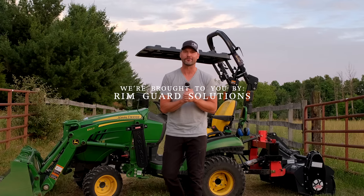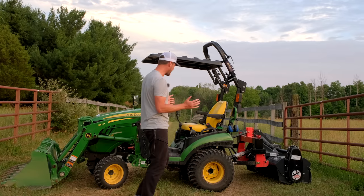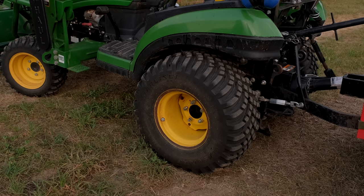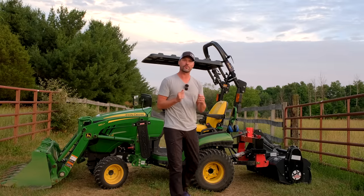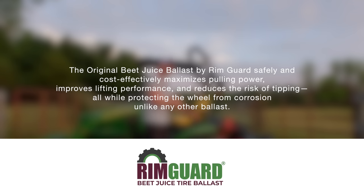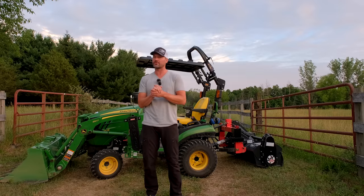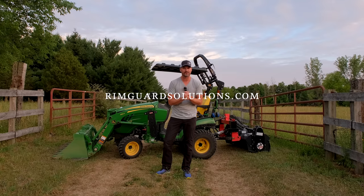We are proud to be sponsored by RimGuard Solutions, a ballast weight solution for your tractor. I'm all about safety and this is a perfect match. Liquid ballast is one of the most cost-effective solutions — there's liquid ballast on this tractor right now, inside these rear tires. It's hidden, out of the way. It gives you extra stability when using the front end loader, keeps those rear wheels planted, and gives you traction when you need it. Why RimGuard? It's a natural product that's safe around animals and livestock in case of a puncture, and safe on your wheels too — unlike old calcium chloride that'll rust them out. It's the heaviest natural ballast on the market and available at over a thousand dealers nationwide. Head over to RimGuardSolutions.com to find a dealer near you.